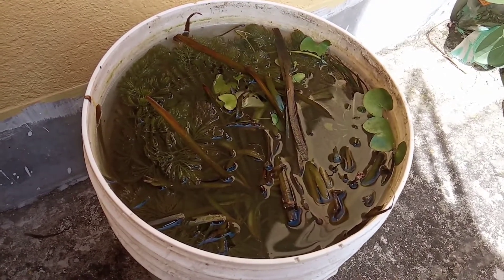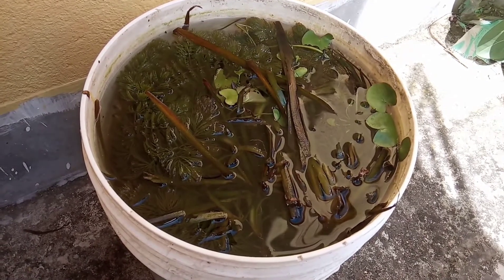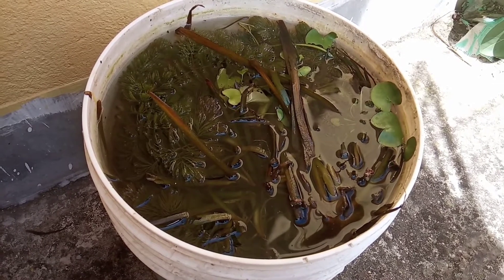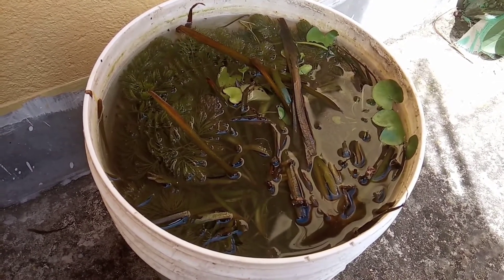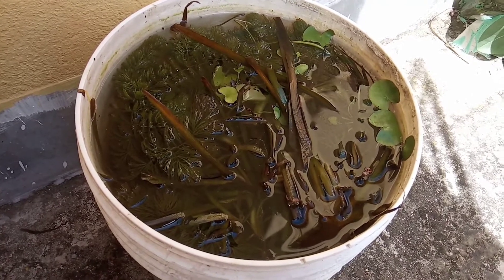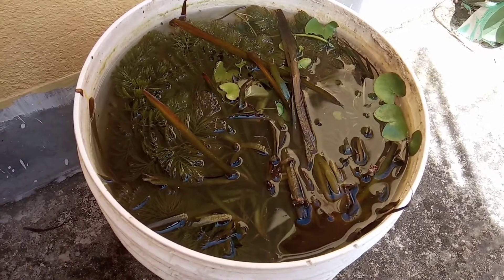These are the plants that I got from the nearby lake. There are some plants — Vallisneria and two other plants. Actually, I do not know the name of those two, but if you people know or recognize them, please put their names in the comment box.